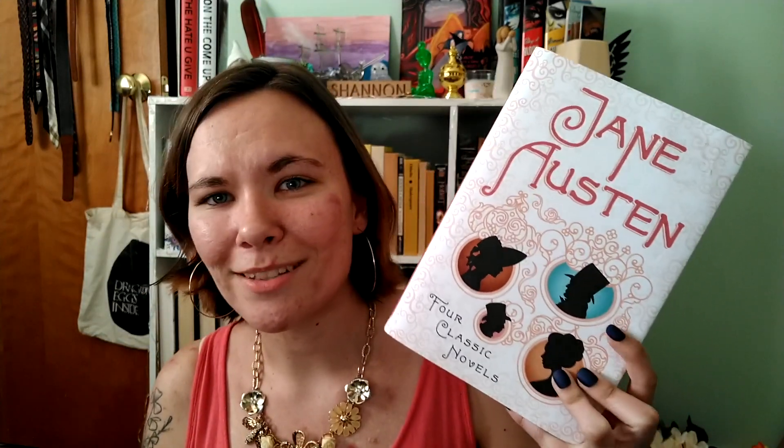The final book is not actually for me — it's for my sister. It's Jane Austen, with four tales: Sense and Sensibility, Pride and Prejudice, Emma, and Persuasion. I thought it was a really pretty version and my sister loves Jane Austen. I was asking her a while ago if she had the books and wanted them, so when I saw this I had to get it. It was again a really good price for four books in one beautiful edition — so that's all of them.